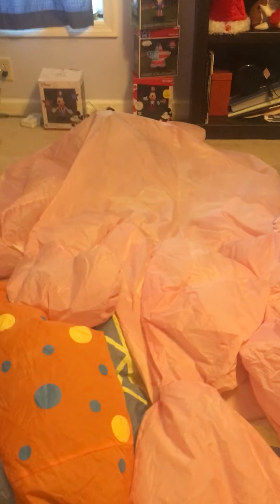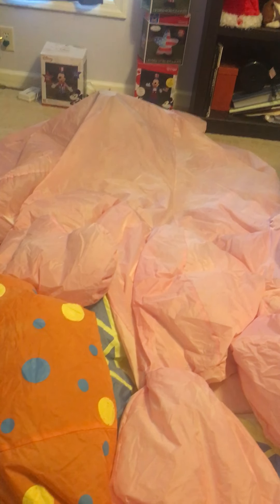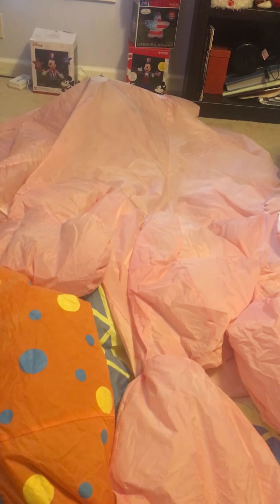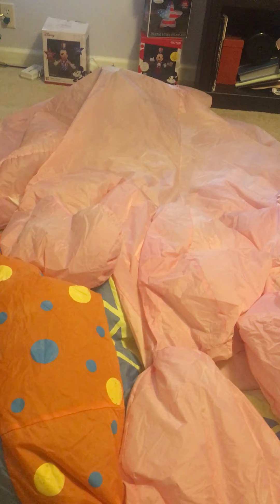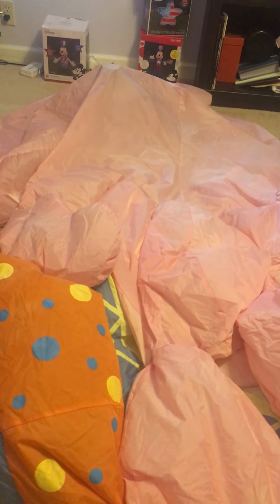Hey guys, Flawyer Master here, and today I've got a video for you. This is my Jimmy — I can't remember the year, I think it's 2002 or 2003 — sitting bunny with an egg.